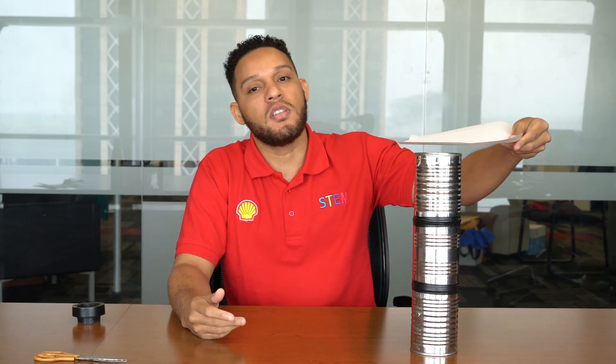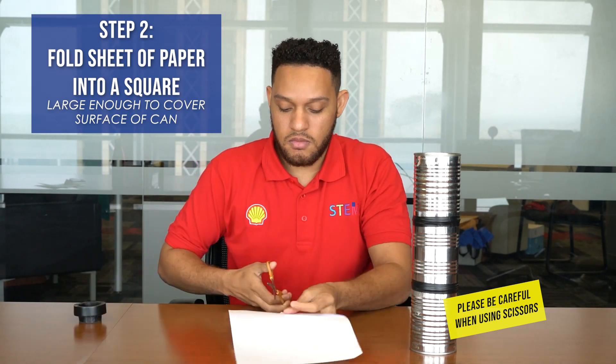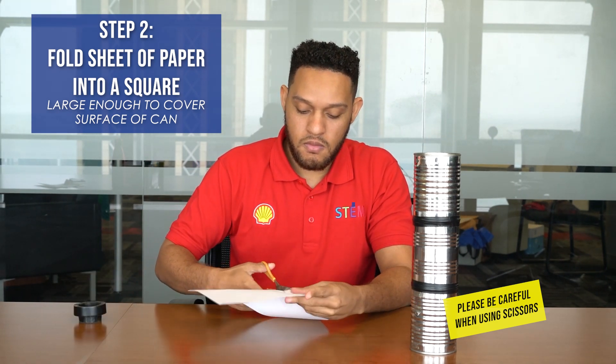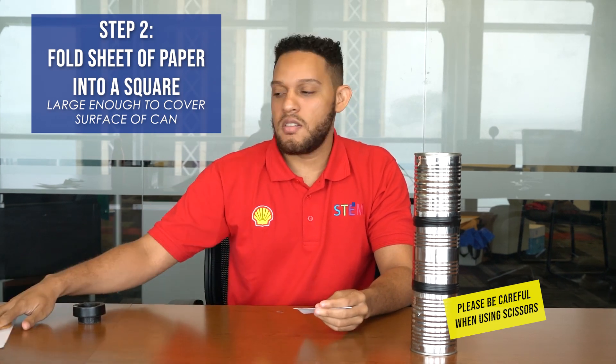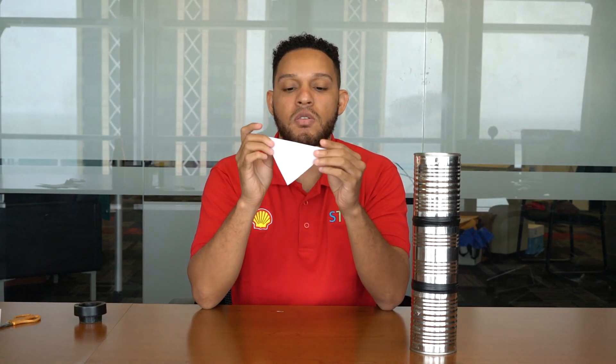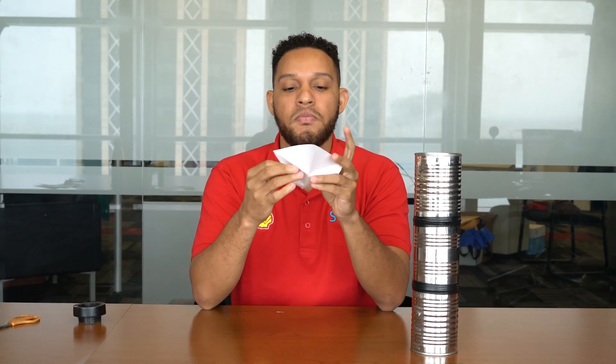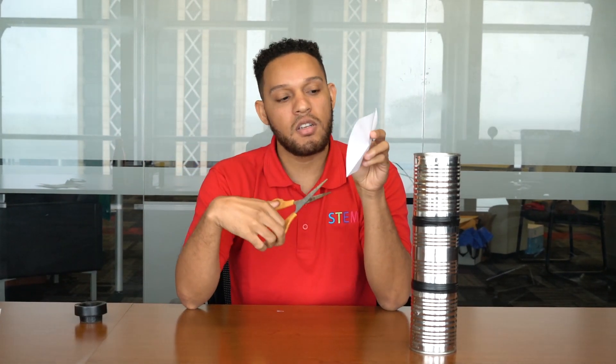The next thing we want to do is make our pinwheel. To do this, we need a sheet of paper and we need to make our paper into the shape of a square — a square that will be big enough to cover the top of our tower, but not too big. Once you have your square, you want to fold it along the diagonal once, and then you're going to fold it a second time. You're going to open up your square and now you're going to see the lines. Using your scissors, you're going to cut along the lines, but you're not going to cut all the way to the center of the square.